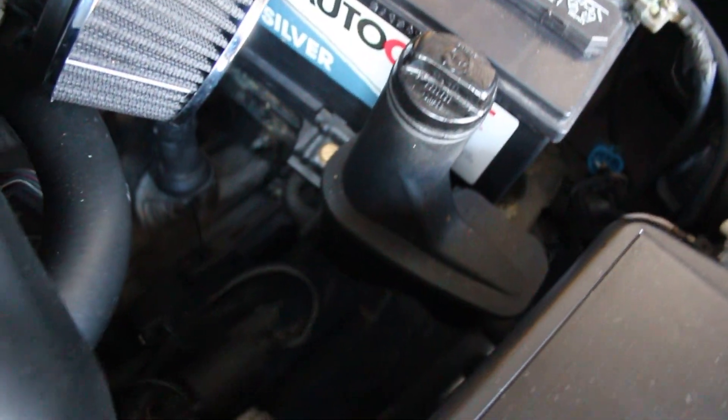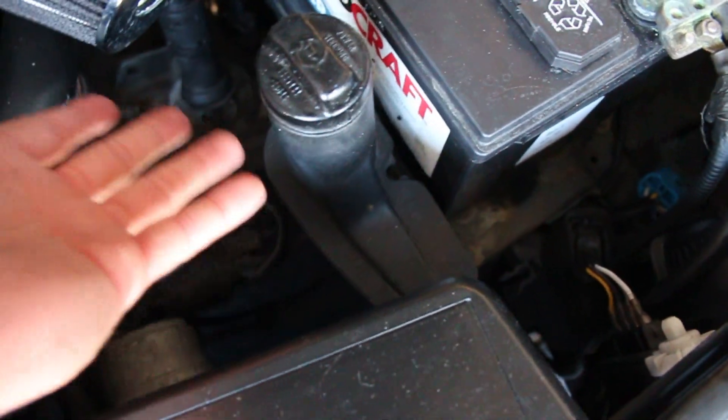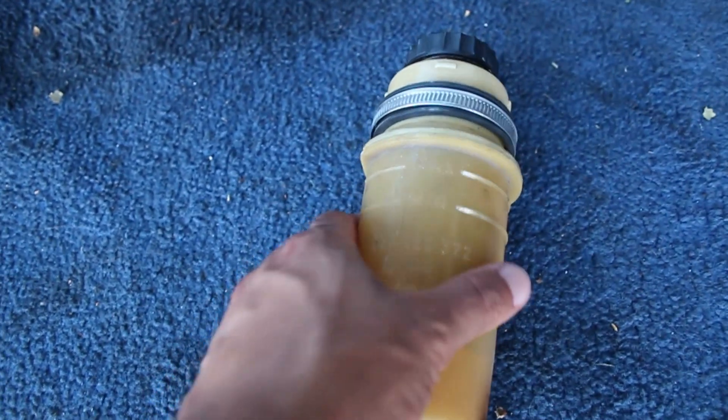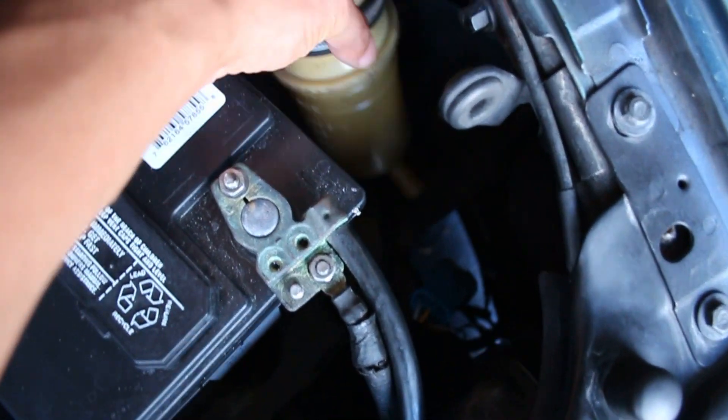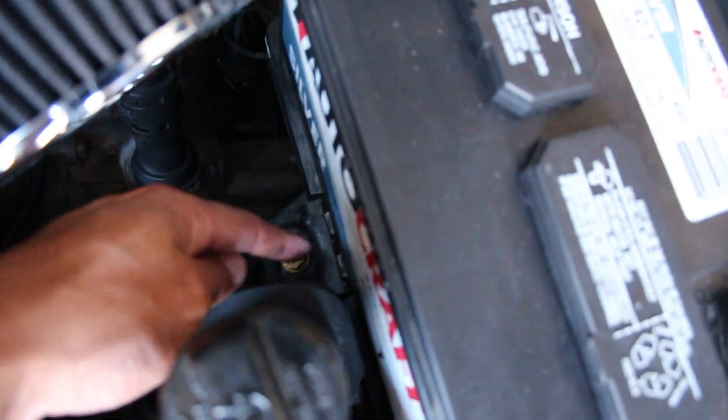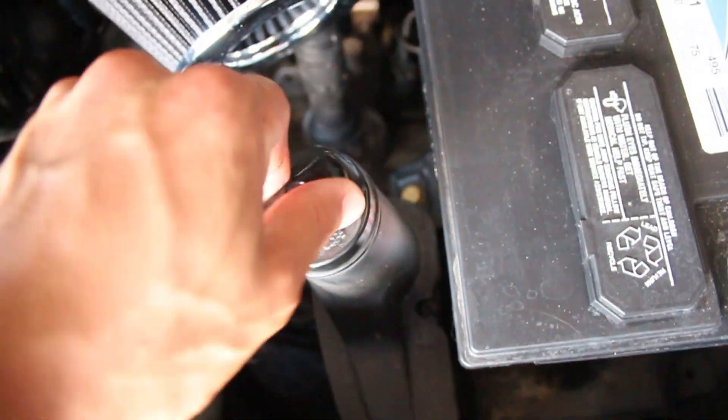This is my normal 2.0 power steering reservoir - I'm going to move it and replace it with this B3 Passat pump, which is a little different, a little better looking, and small. I'm probably going to paint it black as well. The plan is to have it down in the corner further down so it's out of the way. The hoses on the back and front side actually have a little bit of stretch, so I might be able to stretch the original hoses over there since there's an S-shape with a lot of hose slack.